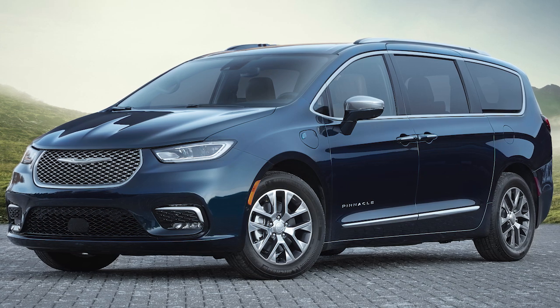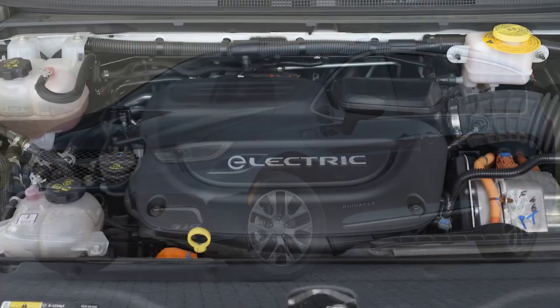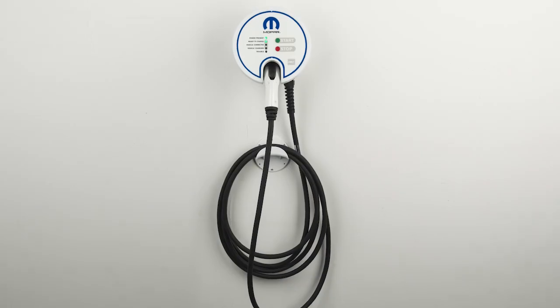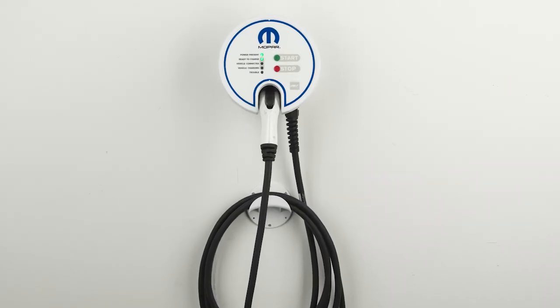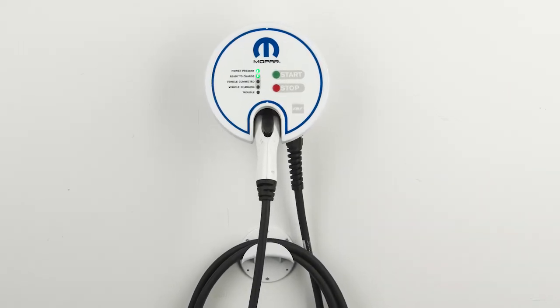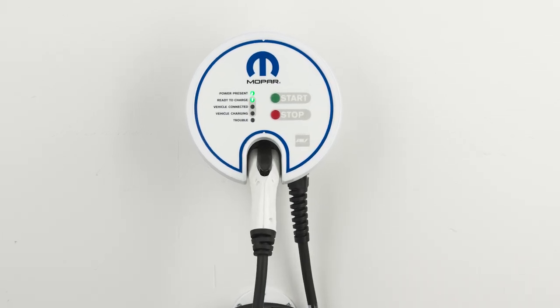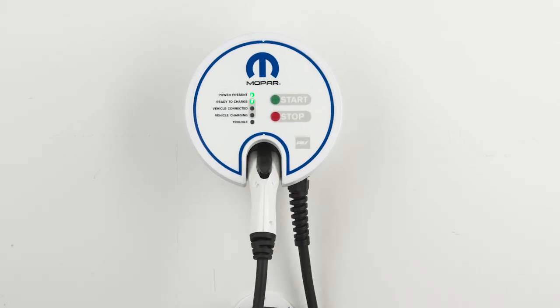Your vehicle features a chargeable hybrid powertrain. For convenience and optimum charging, we recommend you have a 240-volt AC Level 2 charging station installed in your home by a qualified electrician. It takes about two hours for a depleted battery to fully recharge at a Level 2 charging station.